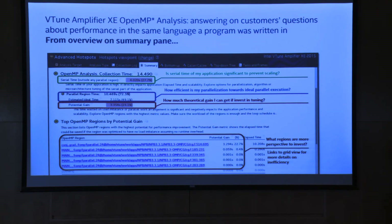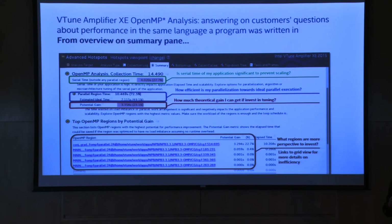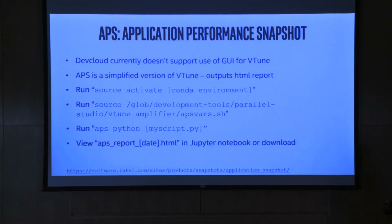VTune also tells you how much time you're spending in serial code — are you hitting a global interpreter lock? It shows time in parallel regions and the potential gain. It also shows which files and operators are spending the most time. You can figure out whether it's a Conv or batch normalization. The TensorFlow Timeline is often better for fine-grained analysis, but VTune tells you anyhow. VTune is not free unless you're a student. If you no longer have a .edu email, you can get Application Performance Snapshot — a light version of VTune that gives similar output without the GUI, running on Windows, Linux, and even Mac.